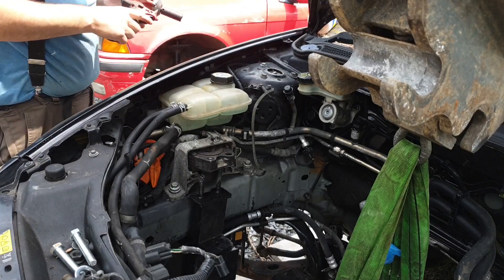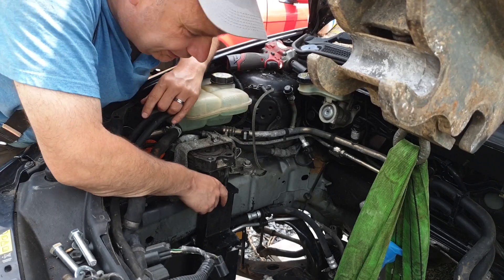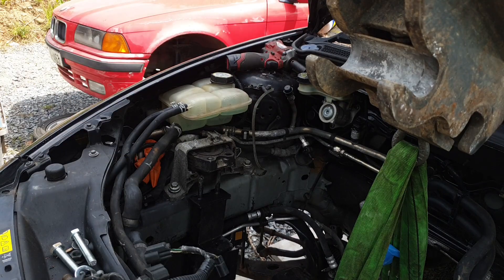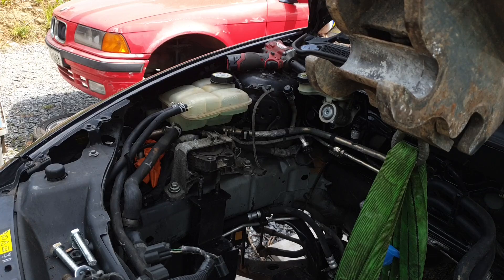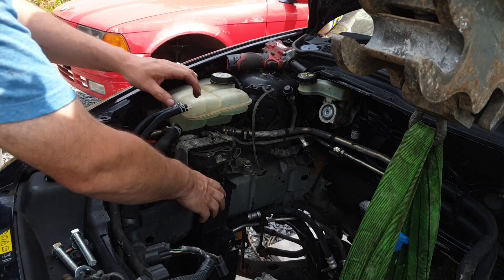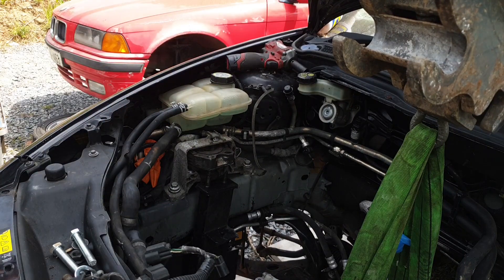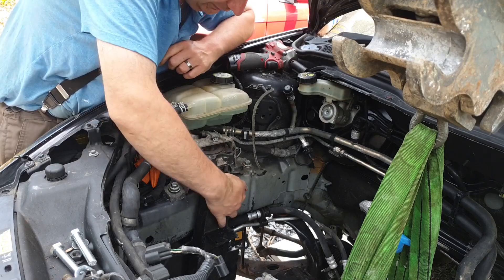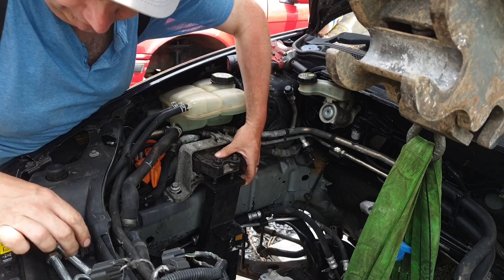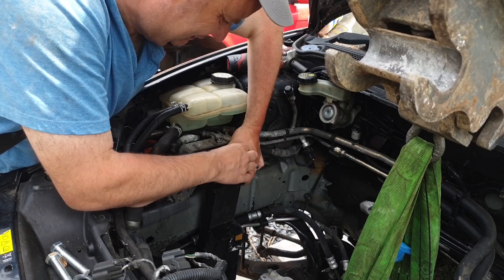That's all loose enough. Now getting theoretically we can come up here and get into this guy. Things are getting real now — yeah, that's definitely engaging here. Oh, I almost took my finger off the place. I don't need fingers anyway.